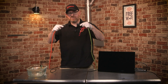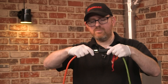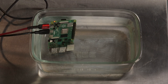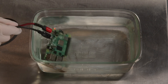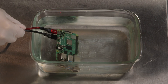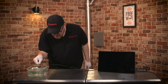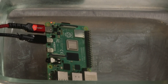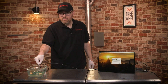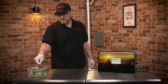Now for the moment of truth. Normally you'd just hit the switch, but we like drama here, so let's turn it on. Good news — we've got light! I'm going to actually hold it underwater so that it really stays submerged. Let's see if we boot up. The light is still on. We've booted up! You can see this actually works.